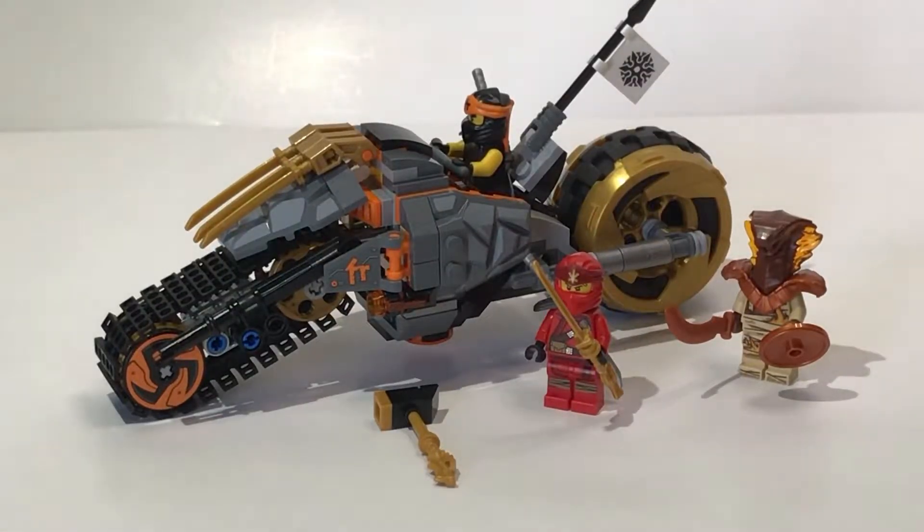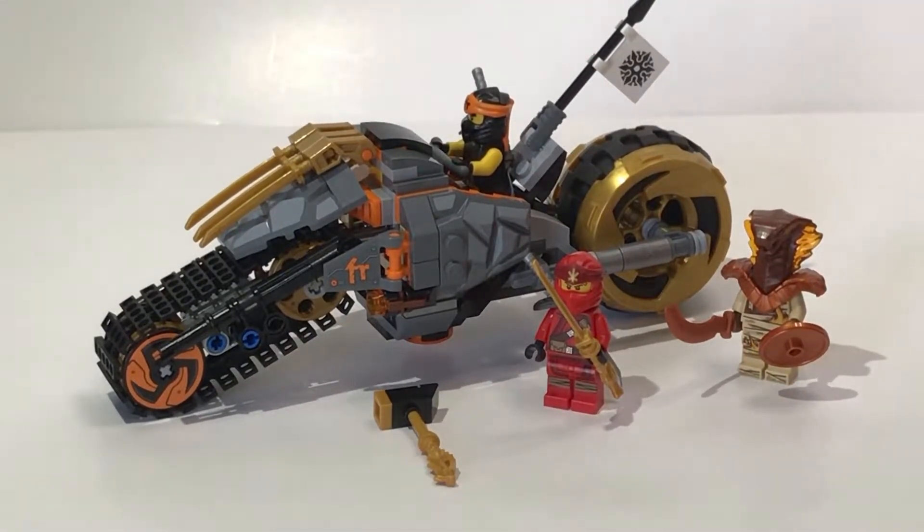Hello and welcome back to another Uncle Tats Creative Shack video. Today we're looking at the Lego Ninjago set — this is Cole's Dirt Bike, set number 70672. It has 212 pieces and three minifigures. So let's go ahead and take a look at the main build.